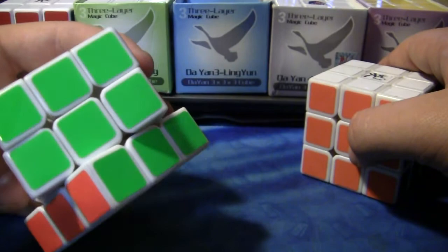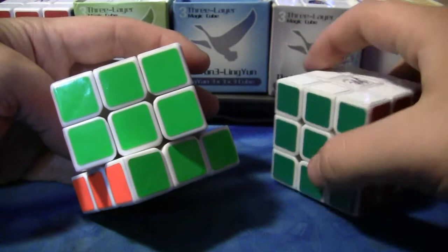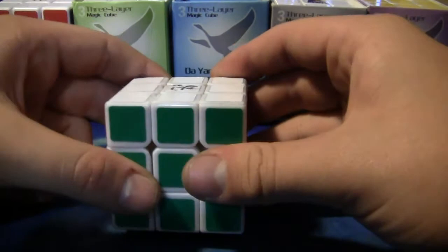That looks like an ugly green on my camera — that's not what it really looks like. But yeah, sticker quality's awesome, like normal Diane cubes. Nothing to sneeze at, and they'll last you a while if you take care of them.